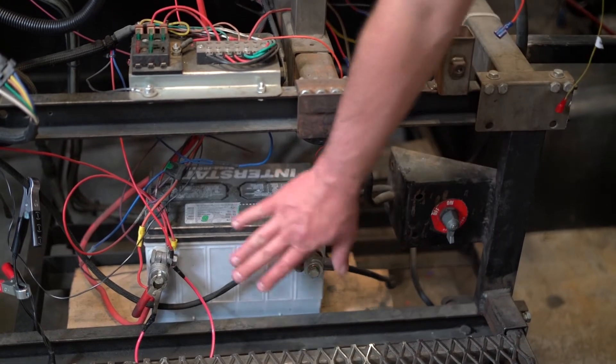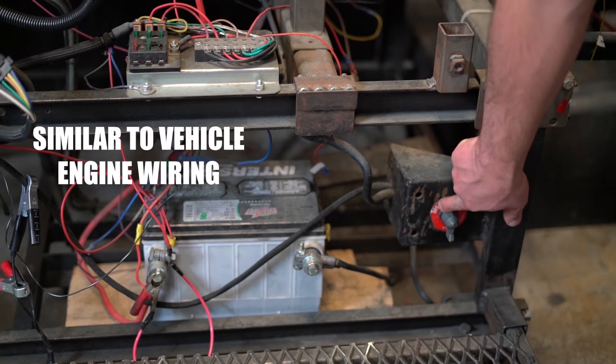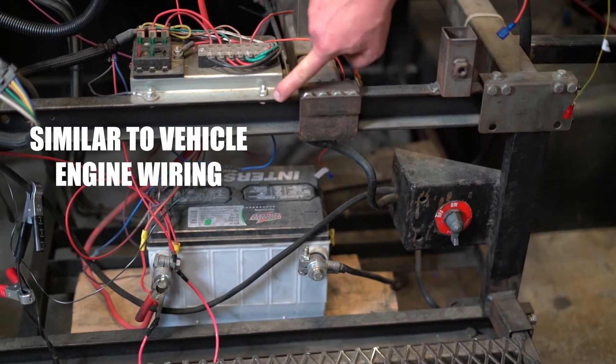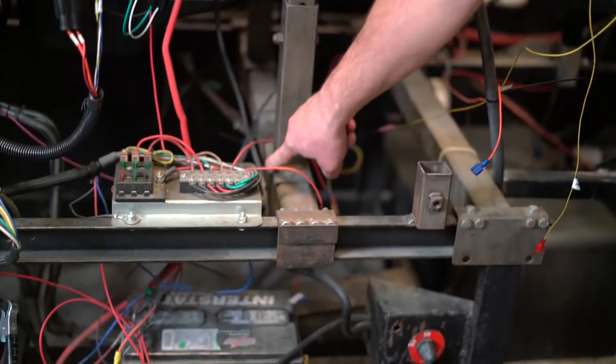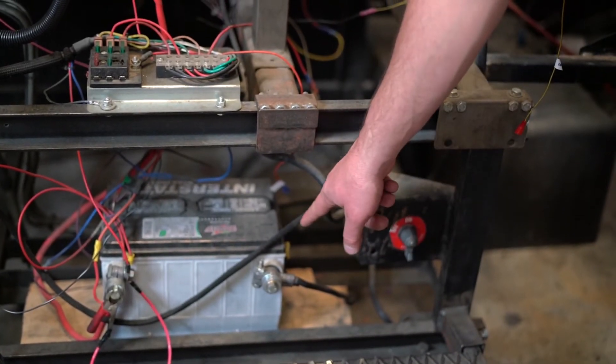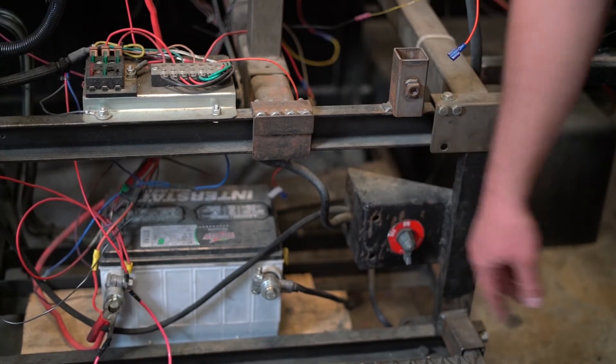On our engine stand, we've got our battery here at the bottom. We have our ground side cable going to a ground side kill switch, up to our chassis, and then up to our engine mount. If at any point one of these bolts is loose, that could be a voltage drop issue, or if the cable is corroded, it'll have to be replaced.